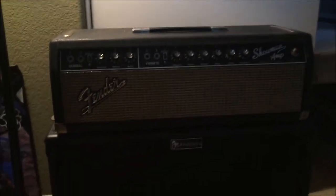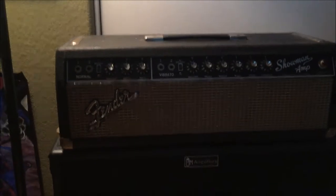This will be part two of my 65 Fender Showman video. I had it all ready to power up and test to see if the filter caps are bad or not.